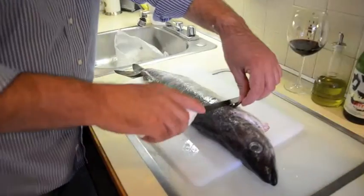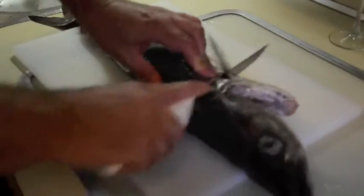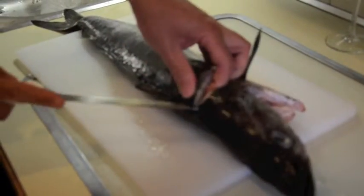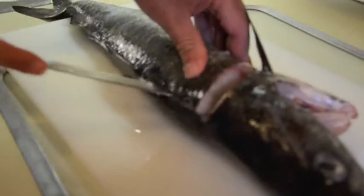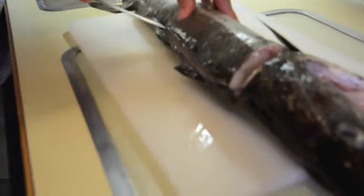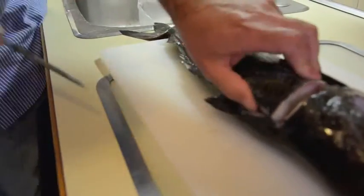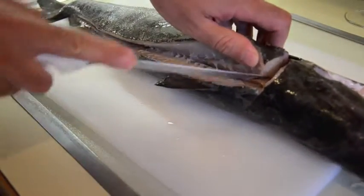First thing you do is you flip the fin back, cut at an angle, straight through the fish right down to the backbone. You stop right about halfway. You want to get your knife in there — tip of the knife — just follow it all the way down the back of the fish. And you just kind of put the knife in there and scrape along the bone. Peel it away.